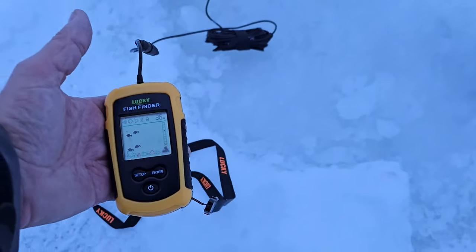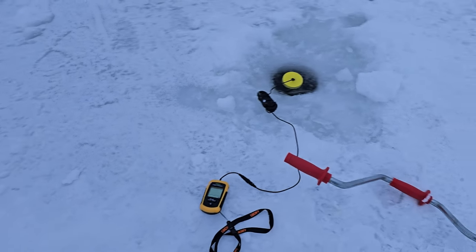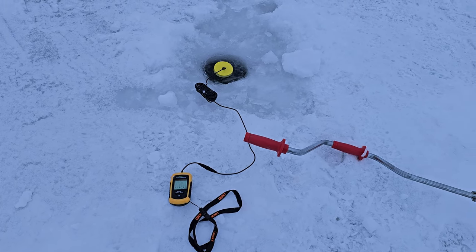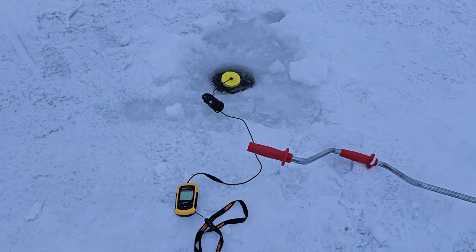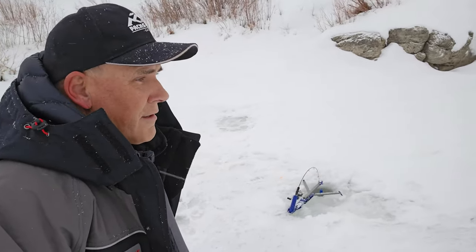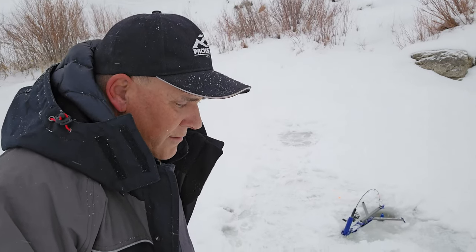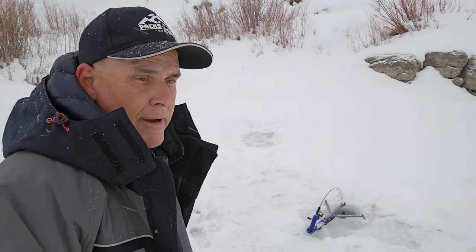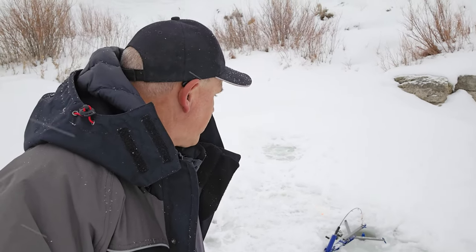That fish finder's beeping off — it's saying, hey, get your pole over here! I'm set up in about 12 feet deep. Fish finder's going off right here, right next to it. Hopefully they like that cheese or that worm. I just had my first bite — jaw jacker just went off. Nothing on it, but I'll put it back down to see if it comes back. The only activity has been right here close to shore, so let's keep trying.